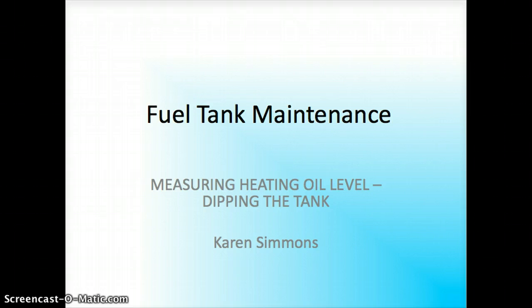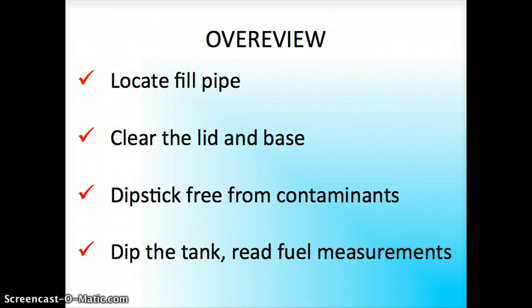First we're going to start with an overview of the steps. I'm going to explain how to locate your fill pipe, clearing the lid and the base of the fill pipe, how to get the dipstick free of contaminants before dipping the tank, and then of course dipping the tank and reading the measurements.